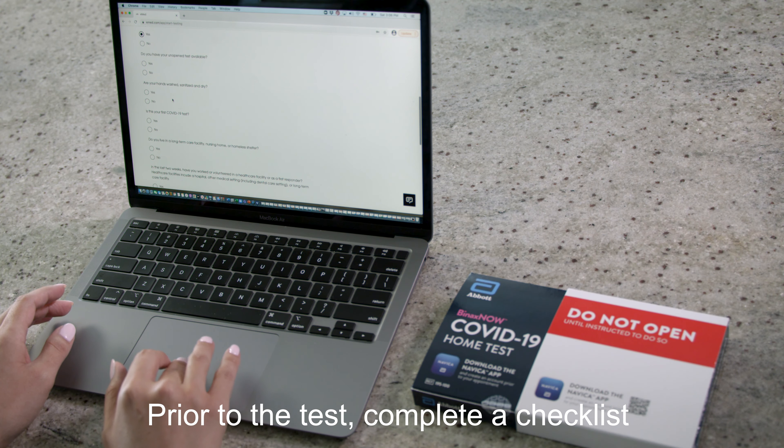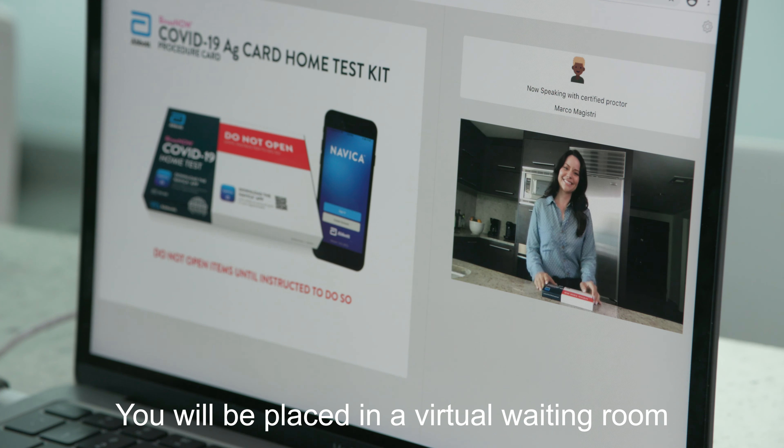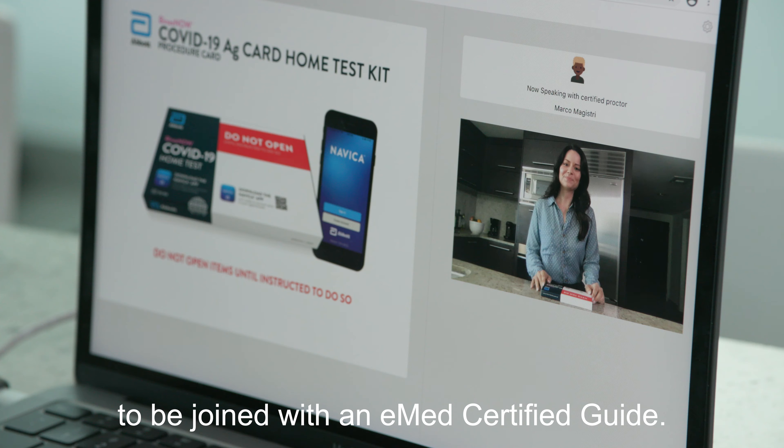Prior to the test, complete a checklist to ensure you are ready to start the test. You will be placed in a virtual waiting room to be joined with an eMed certified guide.